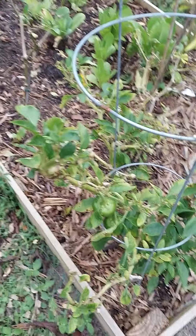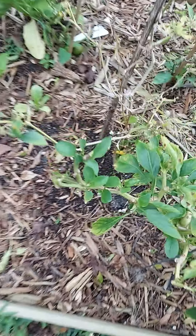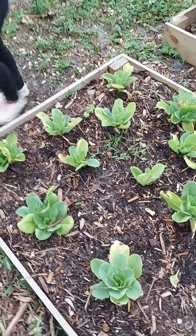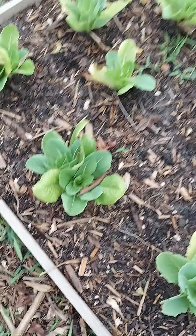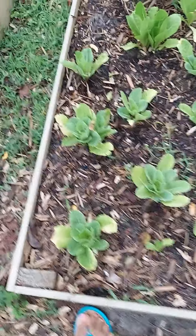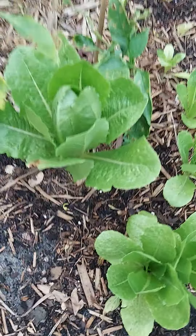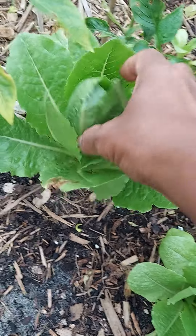Now these are my peppers from last year — bell peppers. I did not cut them back or anything, and as you see we're still producing. It's a jalapeño, okay, cayenne peppers there. And these are romaine lettuce. They were in pots and I went ahead and repotted them because they were kind of stunted, but they're looking pretty good.